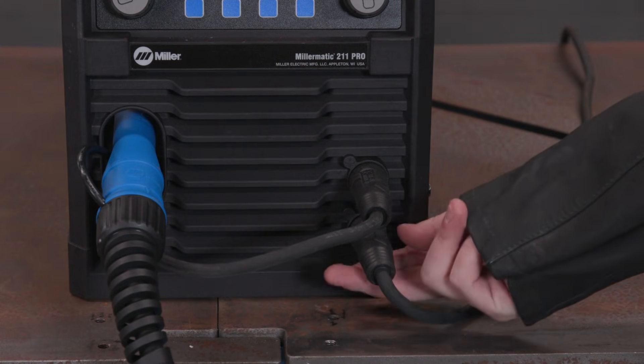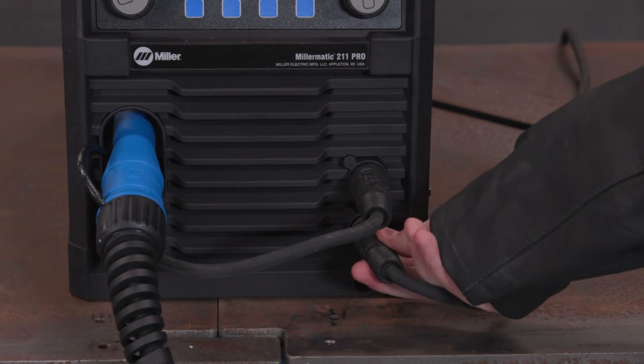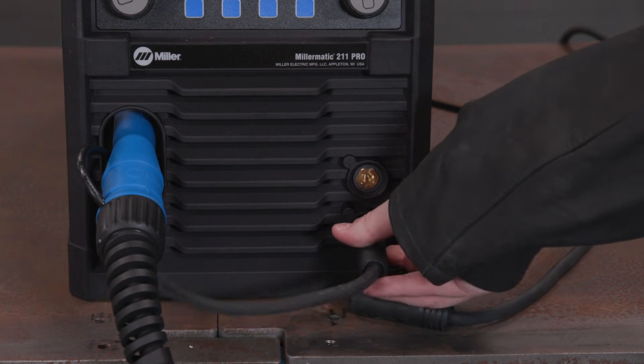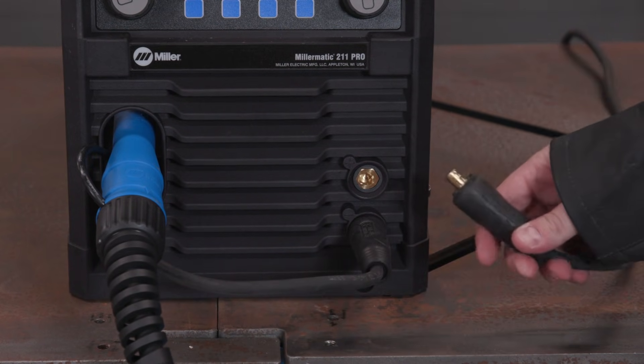Reminder that the machine is set up for DCEP from the factory. If you need electrode negative for flux core welding, switch the DINCE connections.